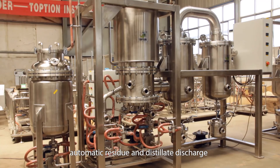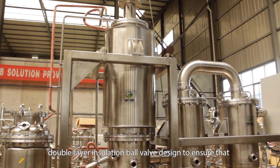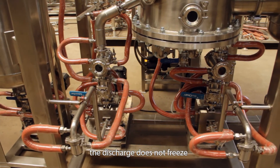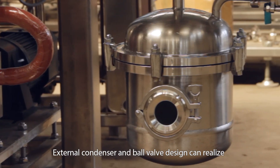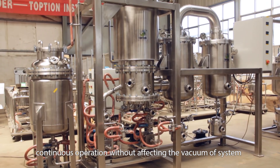The molecular distillation system features automatic light and heavy fractions discharge. A double-layer insulation ball valve design ensures that the discharge does not freeze. An external condenser and ball valve design allow continuous operation without affecting the vacuum of the system.